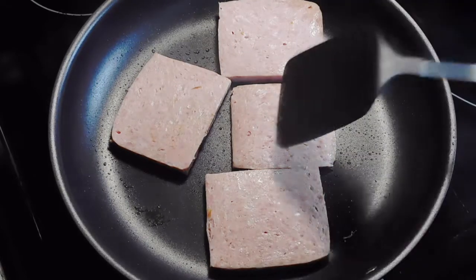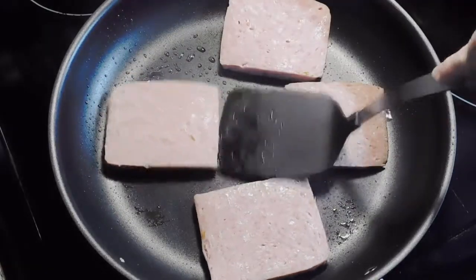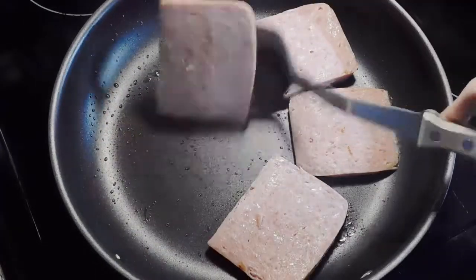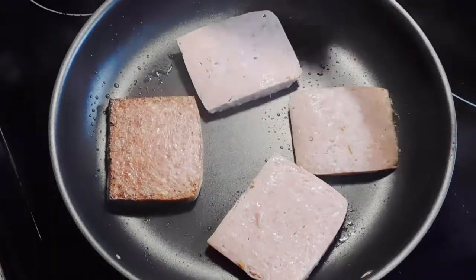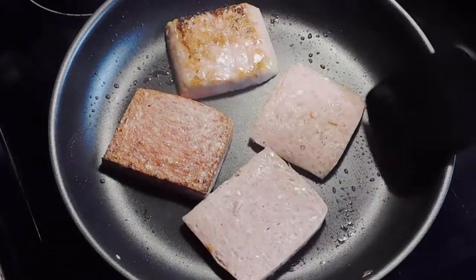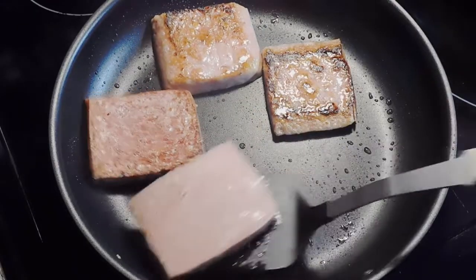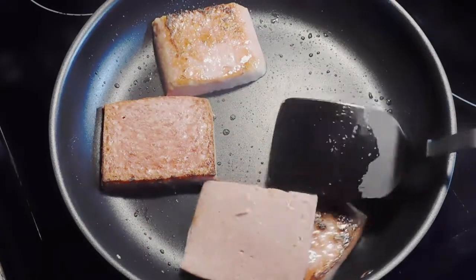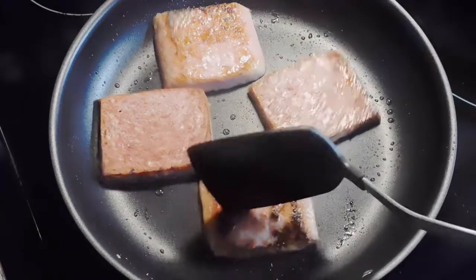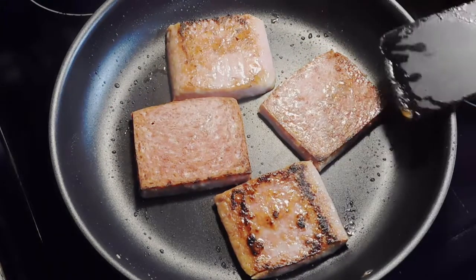Next up is some fried spam sandwiches. If you like bologna you would most likely like spam — they taste pretty similar, especially if you fry them. We live in the south; my husband and I both grew up on spam, we love it. We don't eat it often because obviously it's not great for you, but it is so good on a sandwich.